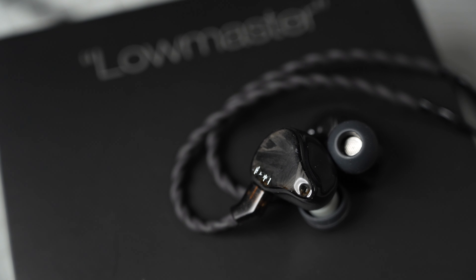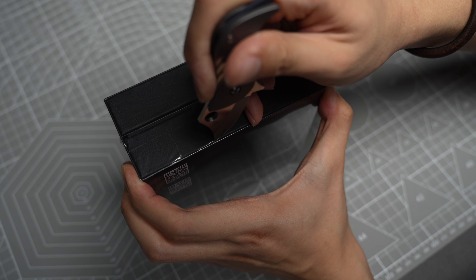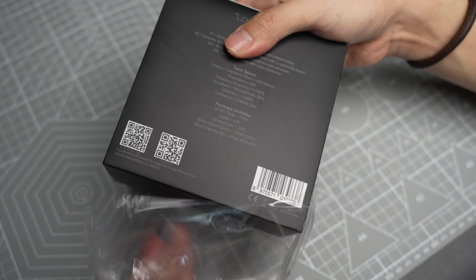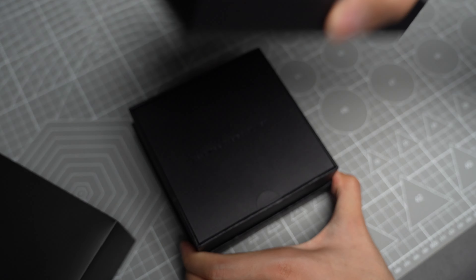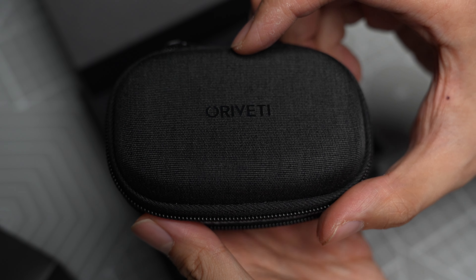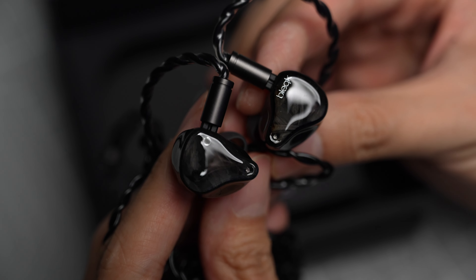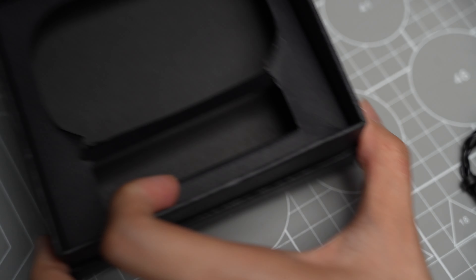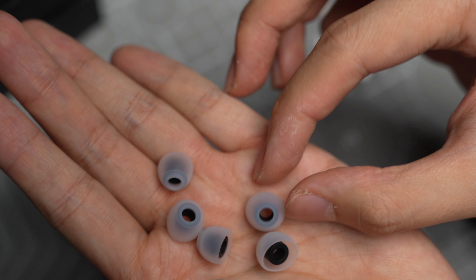Let's check out the packaging and accessories the Lowmaster comes with. The packaging is really simple — the box is small, and I like the black-on-black color style, which looks pretty sleek and aligns with the color of the IEMs. Inside the box you'll find a very nice zippered hard case. Inside that is the Lowmaster and the cable, plus two sets of tips: one set of wide bore tips and one set of normal bullet-style ear tips.